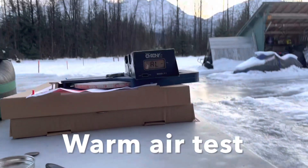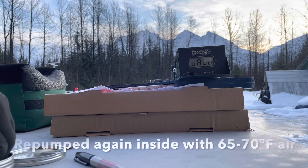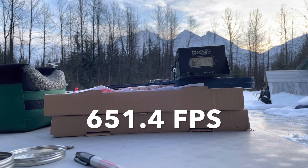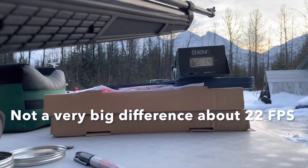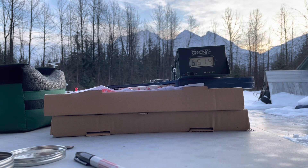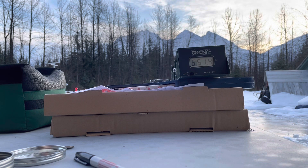I'm back. I just brought the gun from inside the house — it's nice and toasty warm. I just went back inside the house, pumped it up, came back out. Let's see if I can get it to read this time. Here we go. 651. Let's try a second shot. Here we go, shot number two. 648.